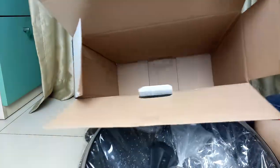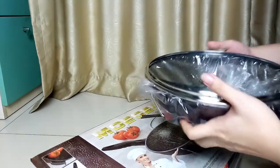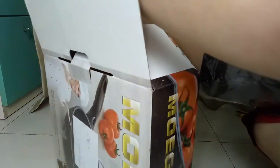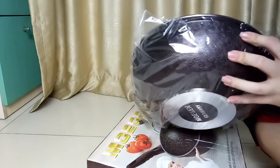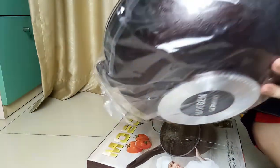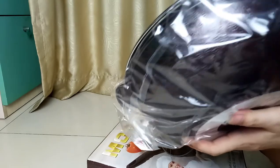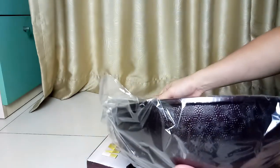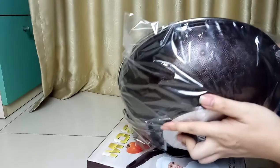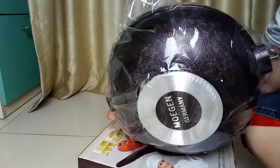Isinya udah cuma segitu ya, berarti segini. Ini sampingnya teksturnya, warna ini warna apa, kelihatannya kayak coklat. Tapi bercorak, ada tekstur, kacanya saya pelan-pelan, serem banget nih, kurang jelas nih, bercorak-corak tekstur.